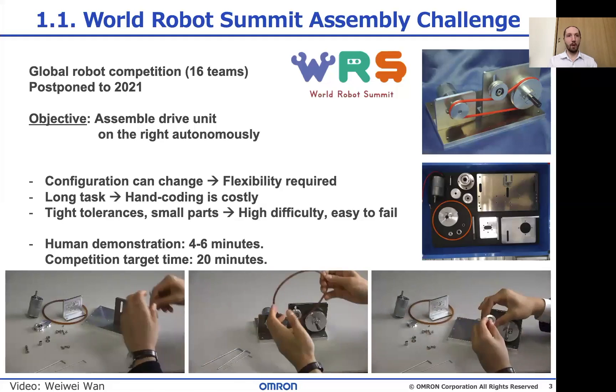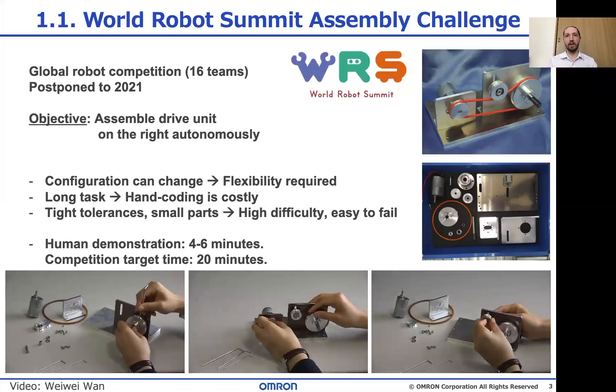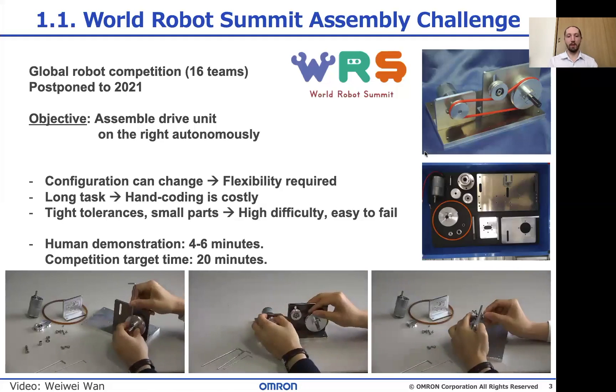You see that there are very small parts, deformable parts, tight tolerances — even small mistakes can make the robot lock up.